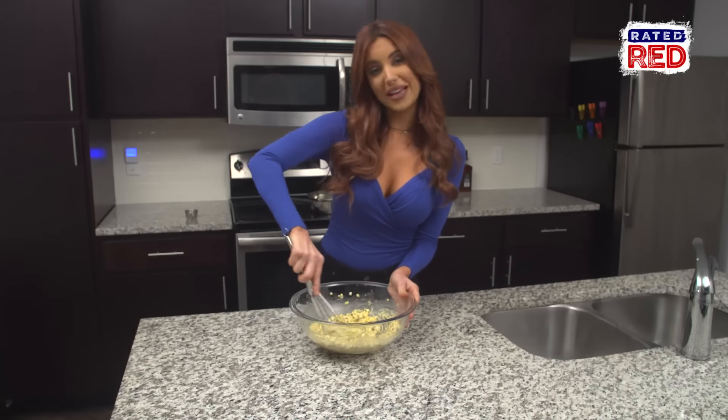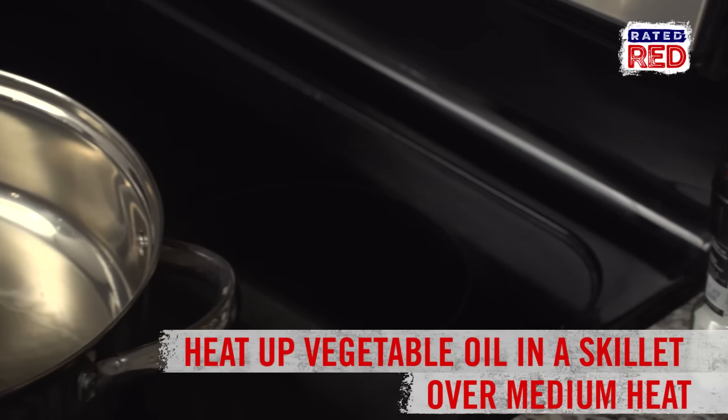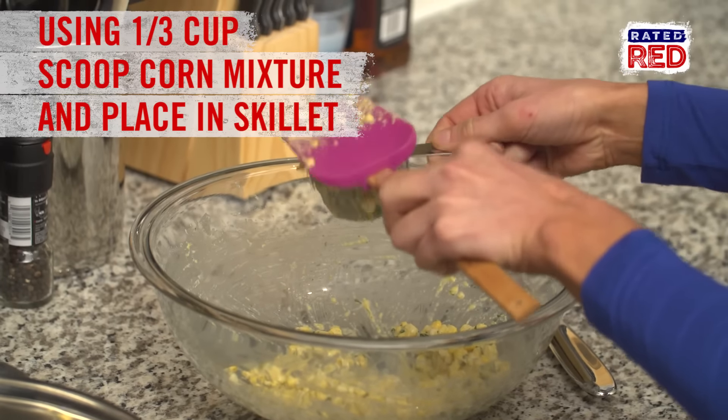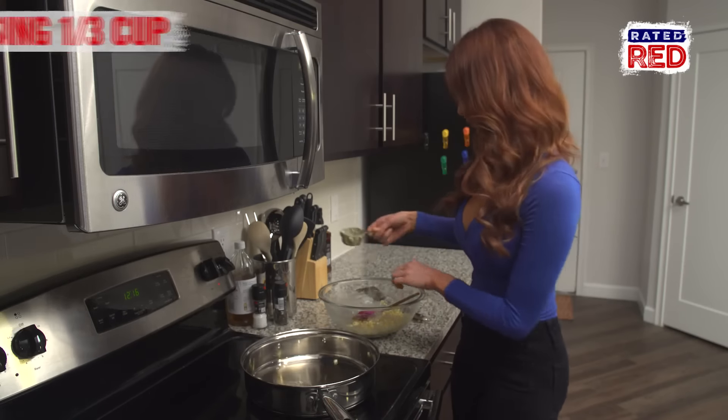Now that that's all mixed together, it's time to take it over to the skillet. Using a third cup, I'm going to scoop up the mixture and then place it in the skillet.